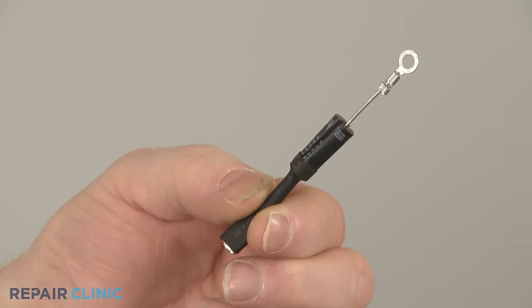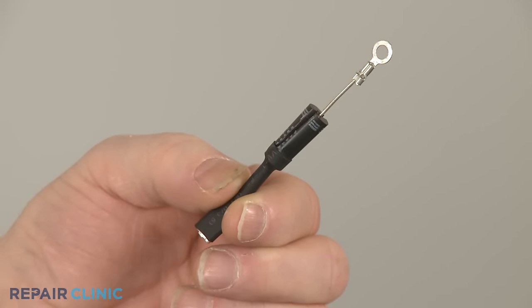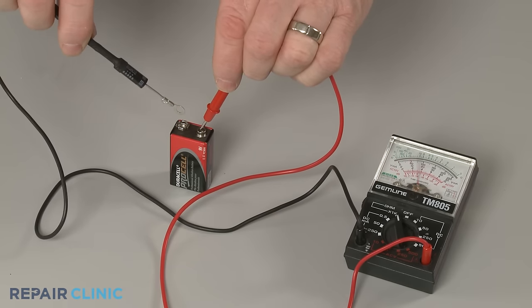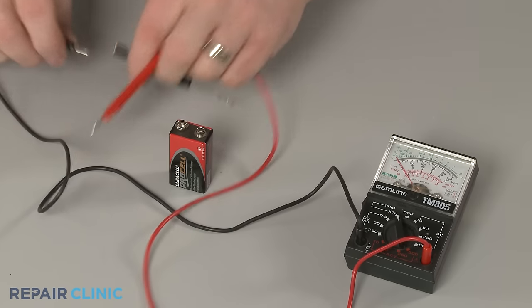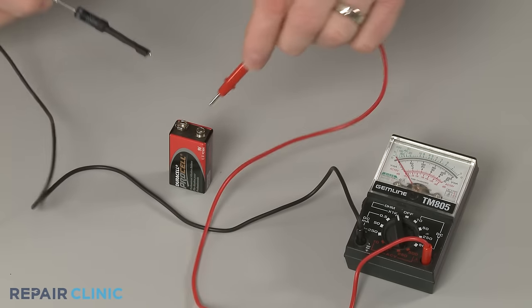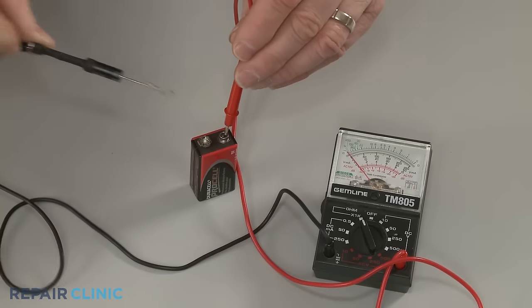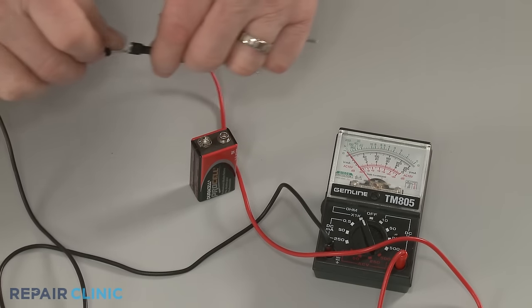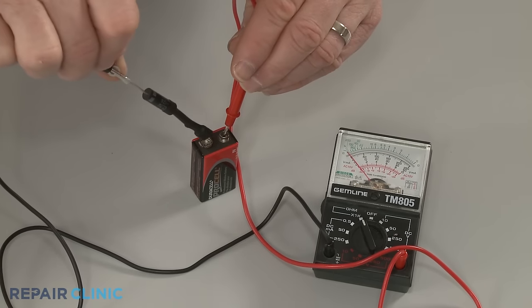When a diode fails, it will often appear visibly damaged. You can also test the diode with a multimeter and a 9-volt battery to determine if the diode has continuity — a continuous electrical path present in the part. The diode should only show continuity in one direction. If the diode tests negative for continuity in both directions, or has continuity in both directions when the leads are reversed, then the diode has failed and will need to be replaced.